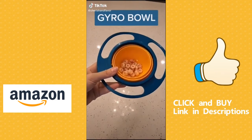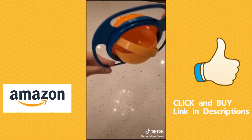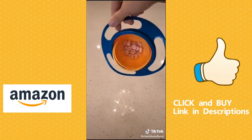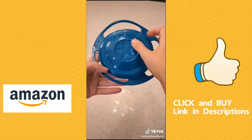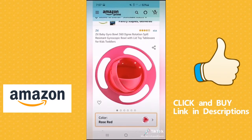This is called the gyro bowl. It's designed to keep your kids' snacks upright no matter which way they twist or roll or turn. It has easy grip handles on the side and comes with a travel lid. You can find this on Amazon for just $11 and it comes in different color options.